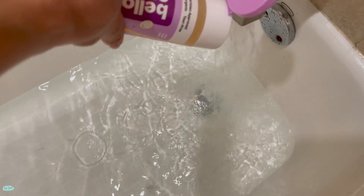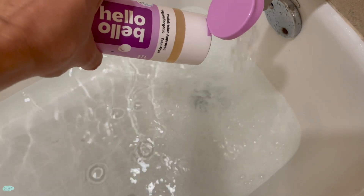We like to start running the water before we add the bubbles, but you can add the bubbles and then run the water — totally up to you. Now if you like a tub filled up with bubbles, go ahead and add more product.